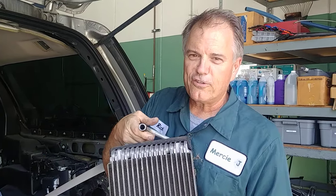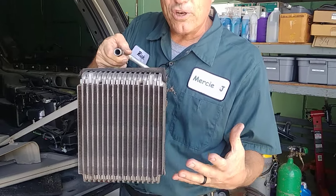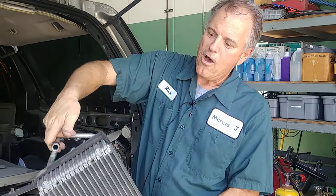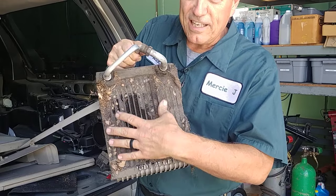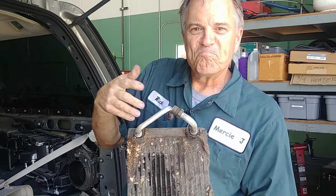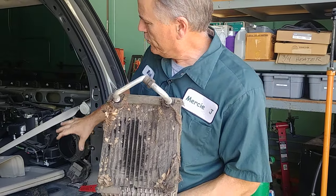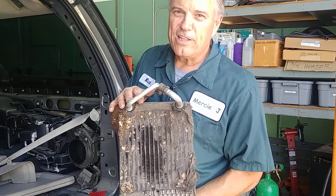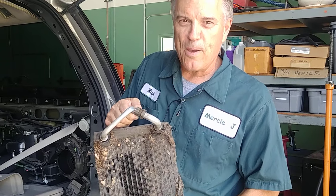In here is that evaporator we talked about — you can't see it, so I'm going to show you what an evaporator looks like. The evaporator sweats; it gets moisture condensation on it just like a cup of ice water sitting on a hot day. This is what can happen with that moisture — it collects all the lint and everything on it, kind of like the lint trap in your dryer that you have to clean all the time. About 25 percent of the evaporator in this car has lint on it, so we can't transfer the temperature and make it cold.